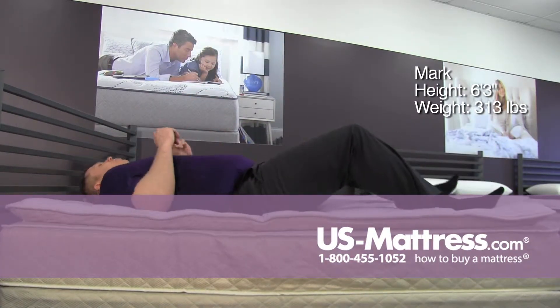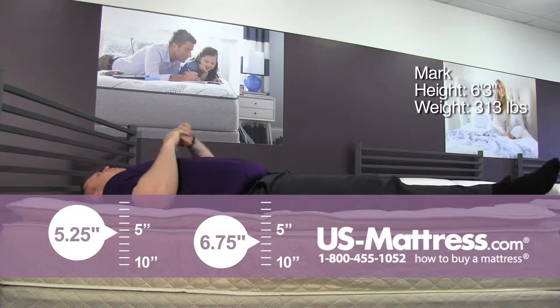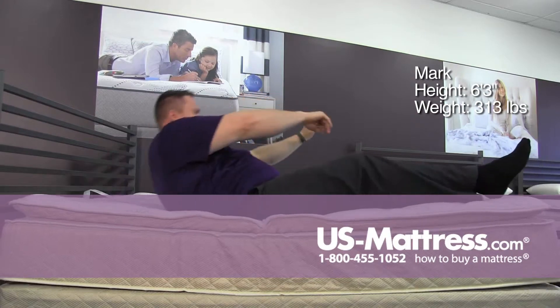On my back — very nice soft feel initially, getting some good support in my lower back area. Overall not bad.